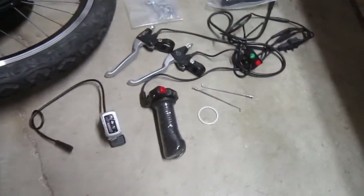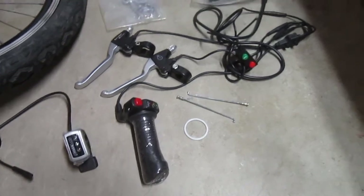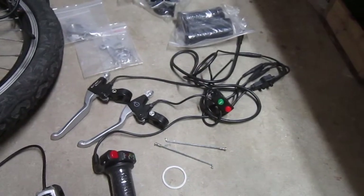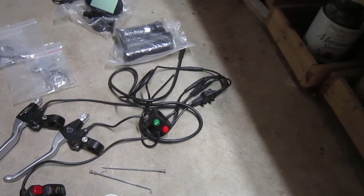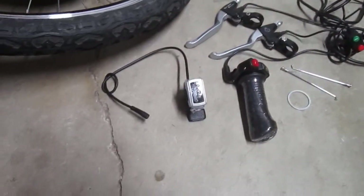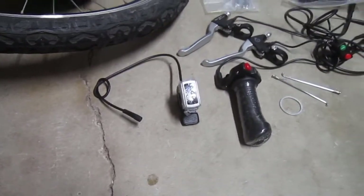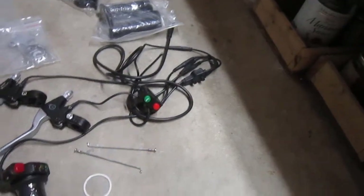It came with a twist throttle and there's a harness that hooks to the two brake levers it came with, with safety switches, cruise control, and a horn button. But I opted to get the thumb throttle instead — I'm much more comfortable with a thumb throttle. And I do love the cruise control on this particular setup.